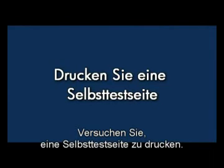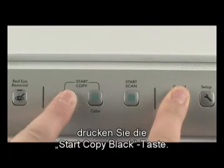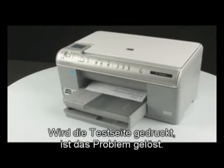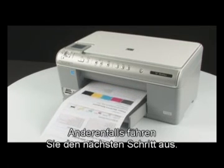Try printing a self-test page again. On the printer control panel, press and hold the cancel button, then press the start copy black button, and release both buttons. If the test page prints successfully, the issue is resolved. If the test page does not print, go on to the next step.